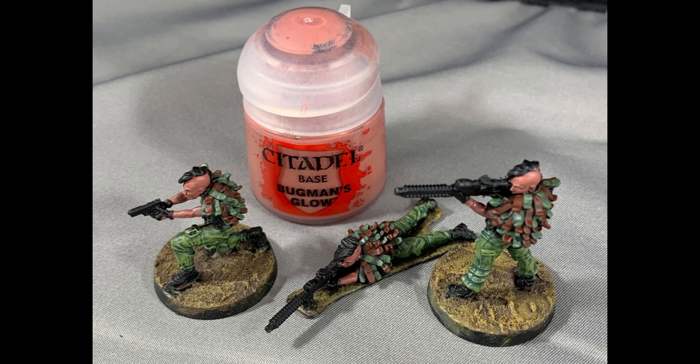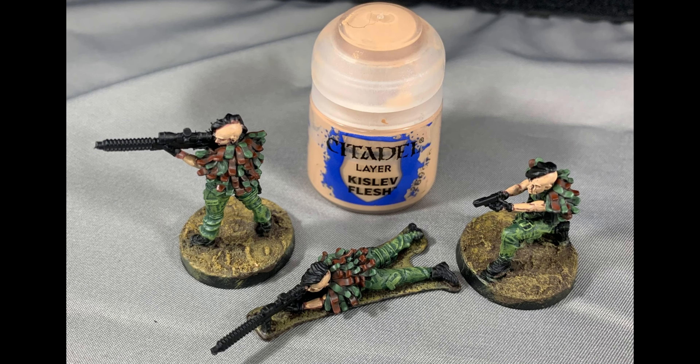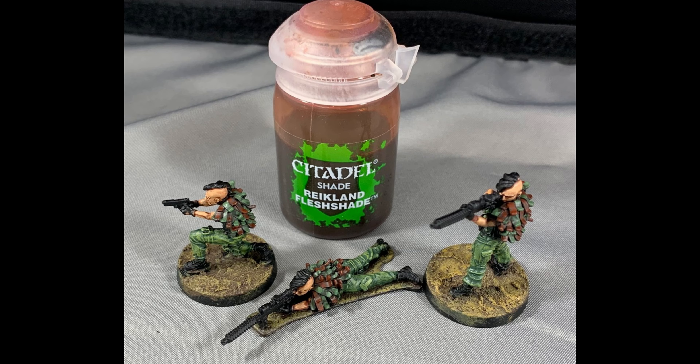Paint the flesh with Bugman's Glow, trying to get your coat as even as you can. Paint Kislev Flesh over the Bugman's Glow, just leaving the recesses the base color. Then wash Reikland Fleshshade over the flesh, allowing it to pool in the recesses — this will help even out your highlights and give a better flesh tone.